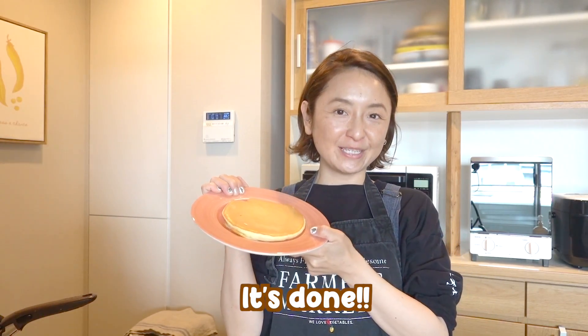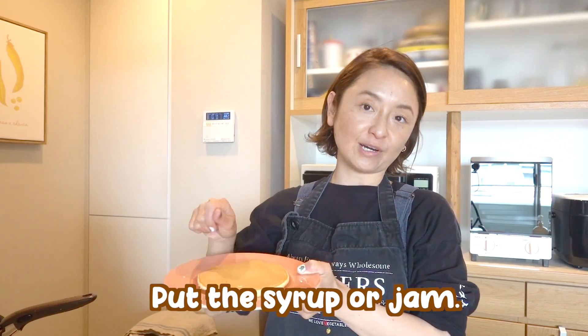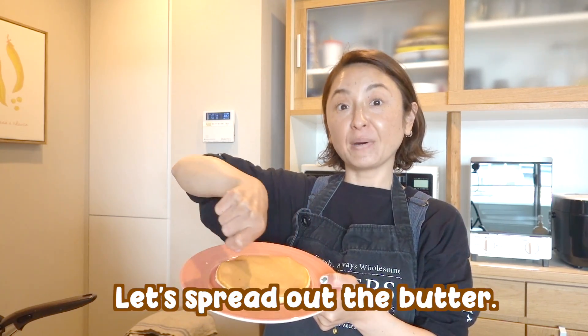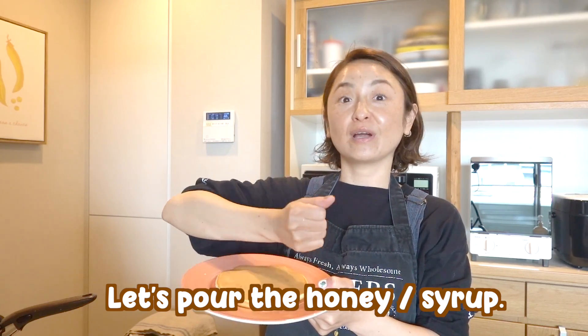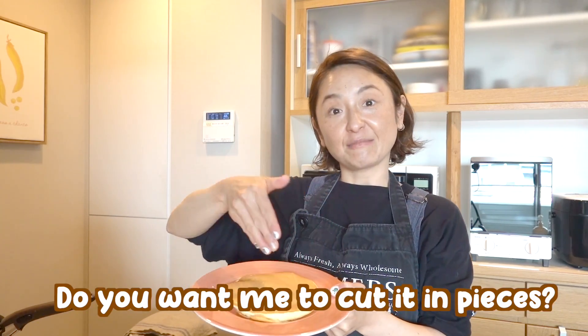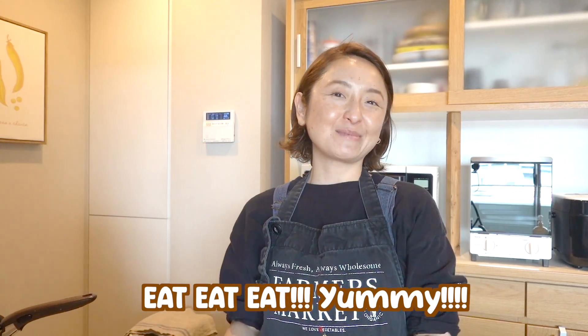So afterwards, you can choose to put butter on, or syrup or jam. But when you put it on, you can tell your kids: let's spread out the butter, let's pour the honey, let's pour the syrup, let's also spread the jam. Do you want me to cut it in pieces? And time to eat!